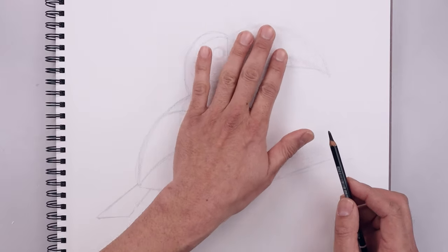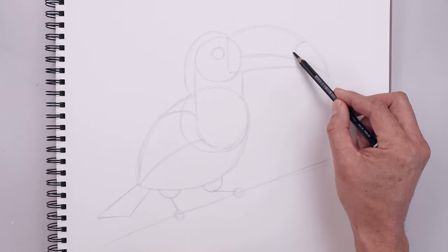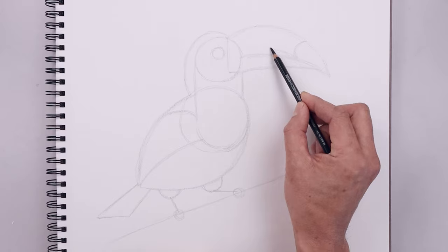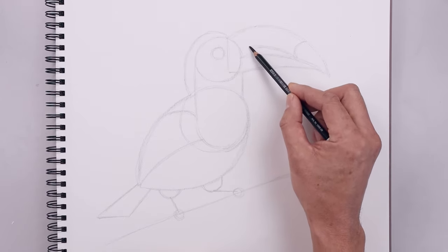Now we're going to go up and add some detail to the beak. Starting from the top, just going to curve this in and then out towards that seam. And then from that same point, curve this up and in, aiming towards the eye and round out the end.